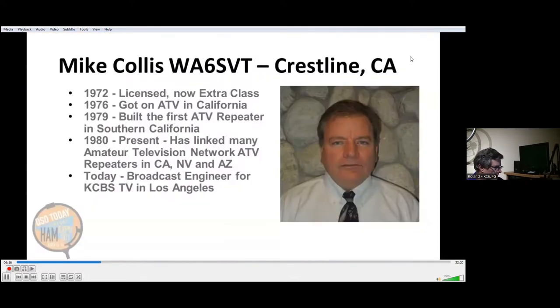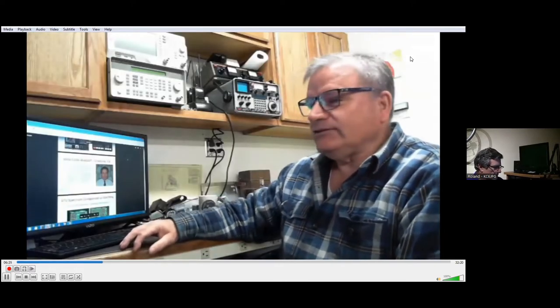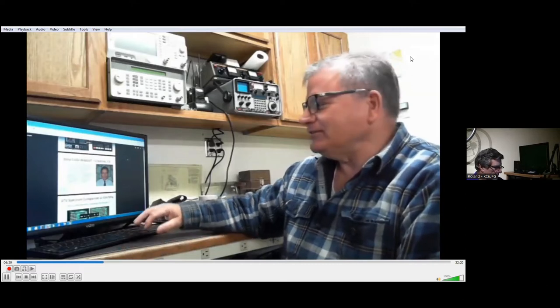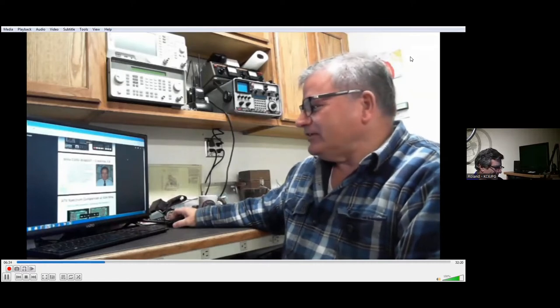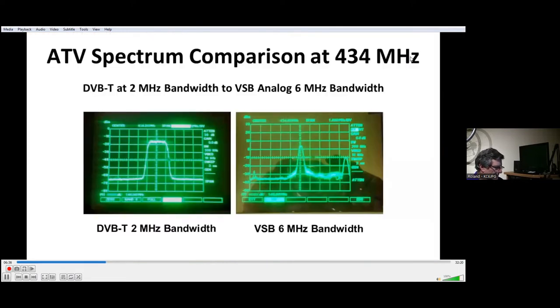That's all I've got for now. Let's turn it over to Mike Collis, WA6SVT. Hello, I'm Mike Collis, WA6SVT, and I've been into amateur television for over 40 years — I guess that makes me an elder.